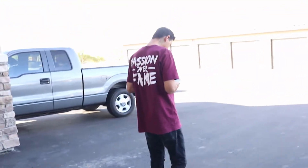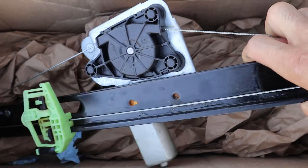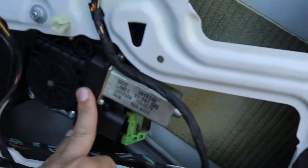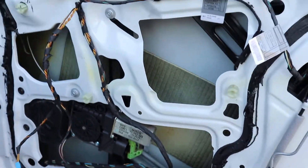Welcome back to another vlog. Today we're working on my buddy Jordan's BMW 3 Series — we're putting in a new window regulator in the rear door. The old one stopped working. I've got the door pretty much all apart right now and you can see the cables are all messed up, so it doesn't work anymore. I'm gonna get this going.